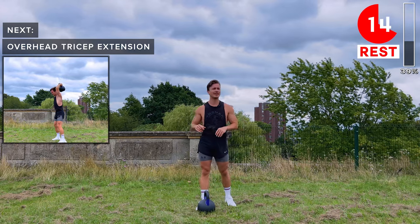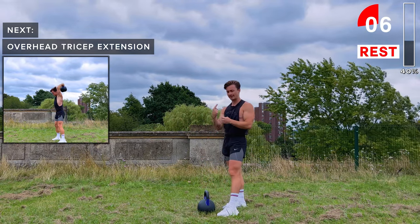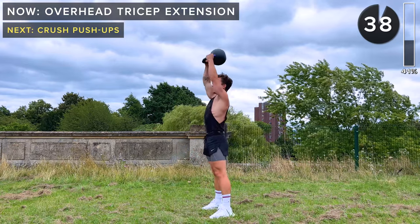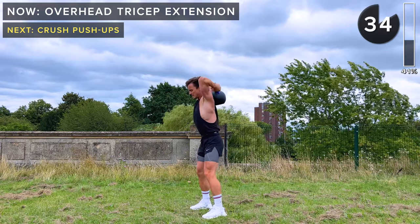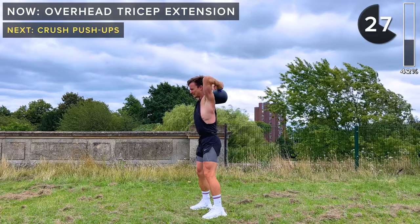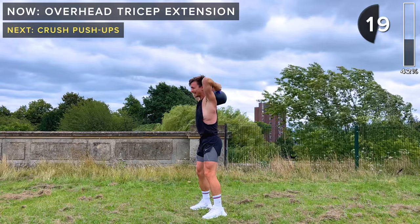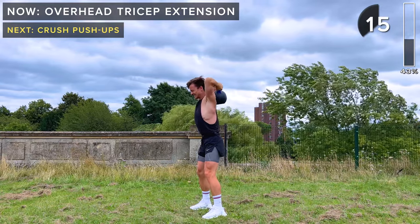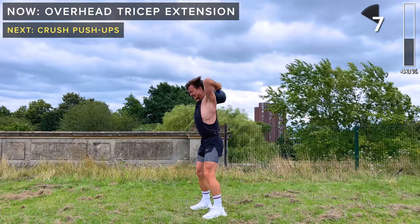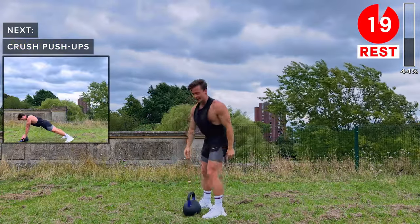Next up we're going to work the triceps — overhead tricep extensions. We're holding the kettlebell by the horns again, but this time upside down so the bell is facing upwards. Kettlebell above the head fully, we flex the elbows first and then extend the elbows to bring the kettlebell back up. Soft knees, engage your core, slow with control. Tough exercise — about 10 seconds. Five seconds, do one more. Bring that kettlebell back down safely.